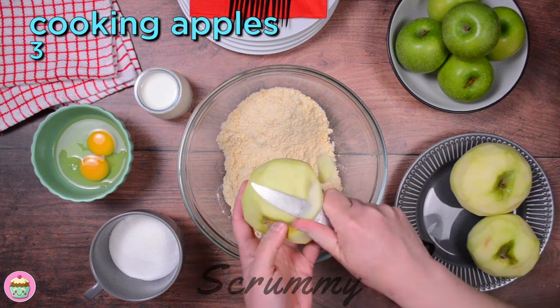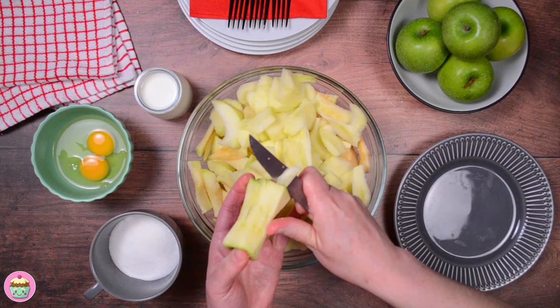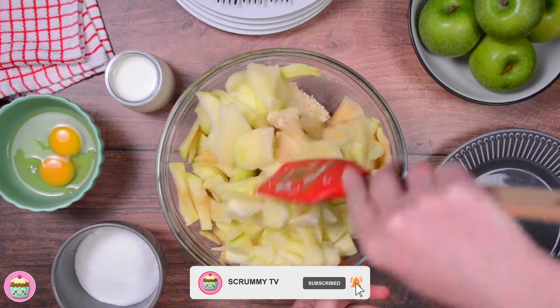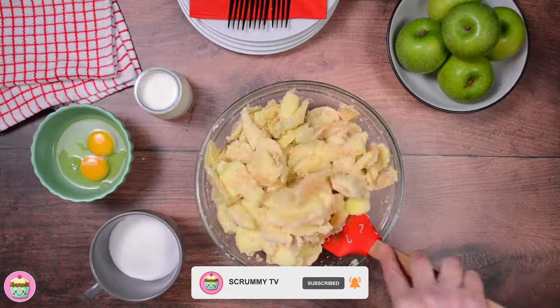Cut in the cooking apples — I'm using three large cooking apples. Slice thinly into the mixture; not too thick or it'll take too long to bake. Mix the apples into the butter and flour mixture.